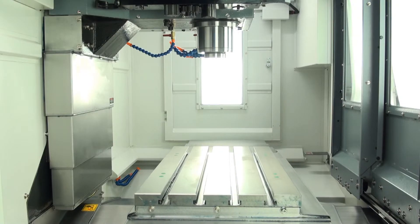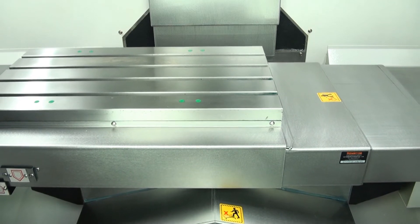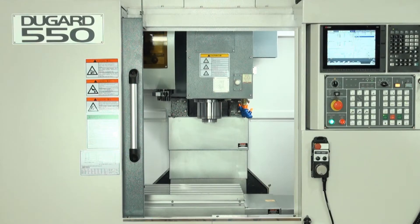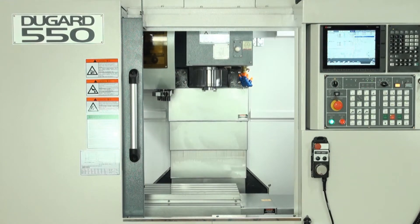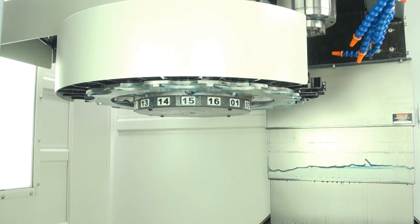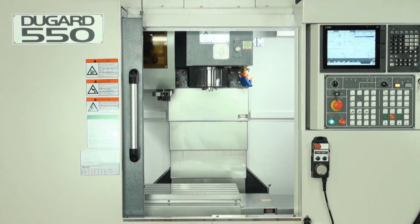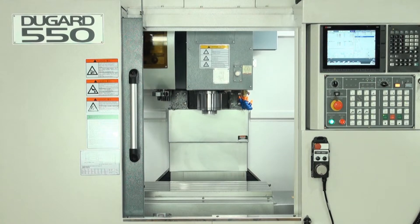It has an X-axis traverse of 550mm, Y-axis traverse of 440mm and Z-axis traverse of 460mm. Table size is 560x380mm with a loading capacity of 432kg and the spindle nose-to-table surface measurement is 75-535mm.